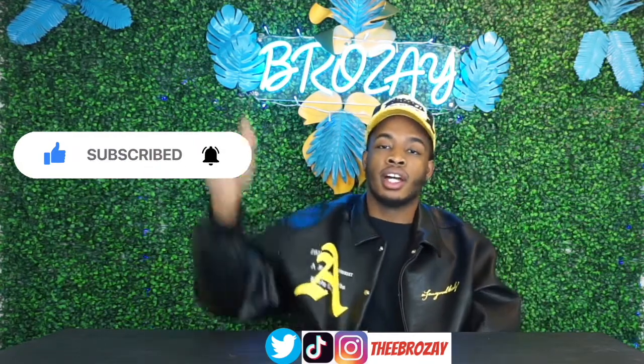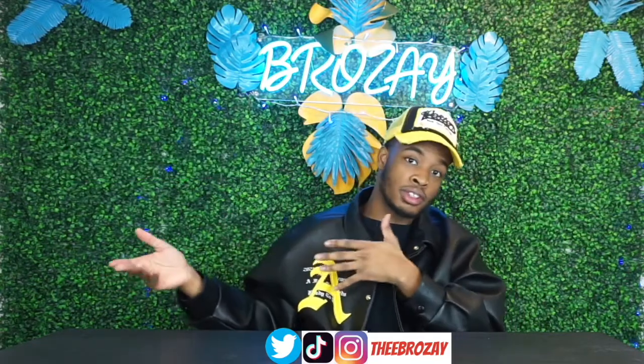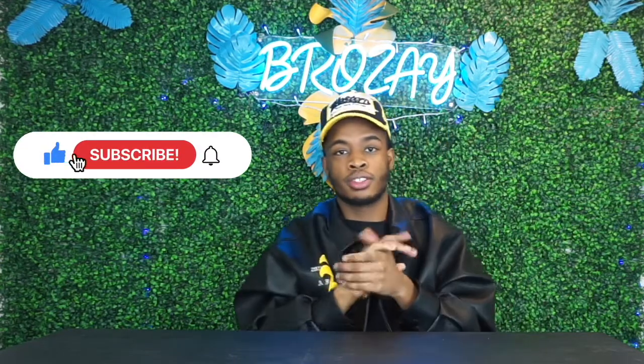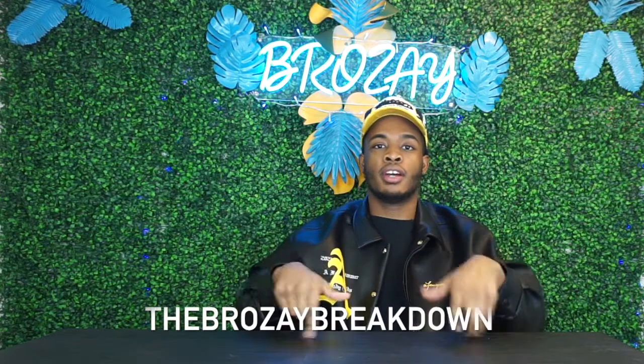That's going to do it for the Doc Martens Collier double platform boots review. Make sure you guys like, comment, subscribe, and share this video to all your friends, family, and anyone looking for some boot suggestions. I definitely have more videos and reviews to come for 2022. I appreciate y'all — make sure you also subscribe to my other YouTube channel, The Bros Breakdown, where I talk about a bunch of different stuff.